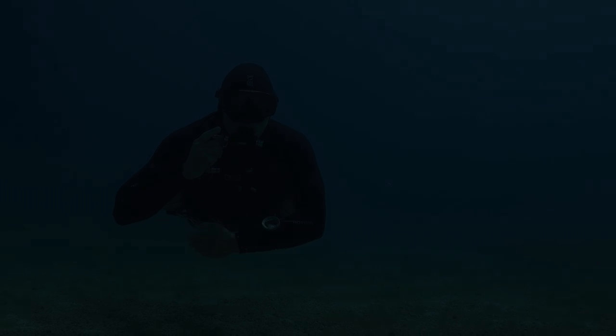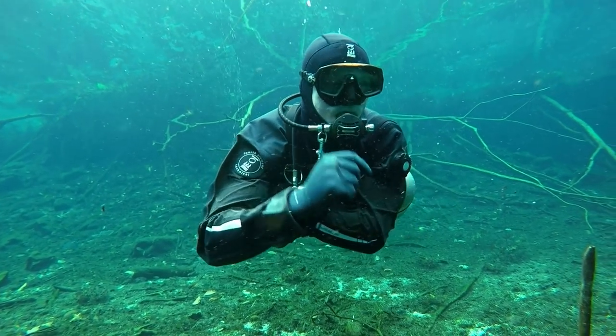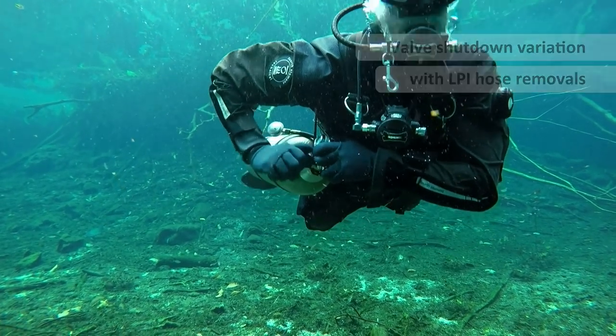Another variation I like to perform, especially when using a dry suit, is to also include the shutdown and removal of the BCD and dry suit low pressure inflator hoses.